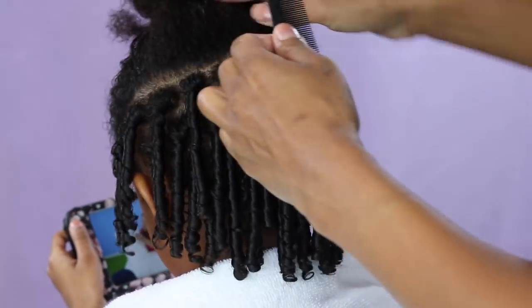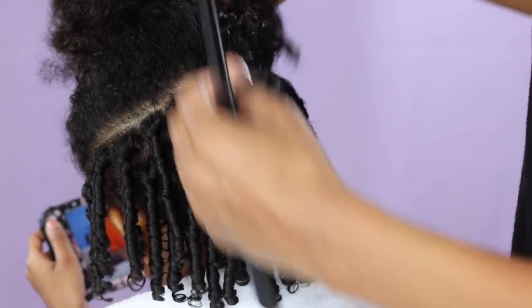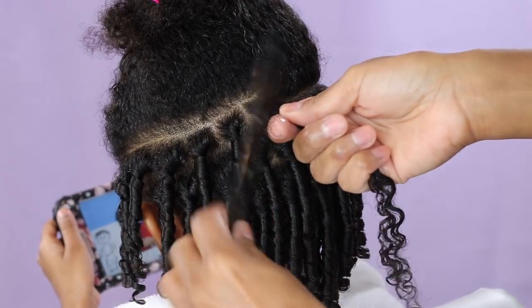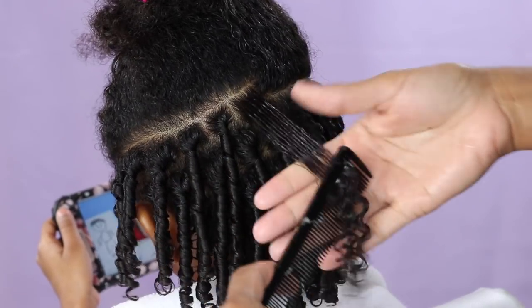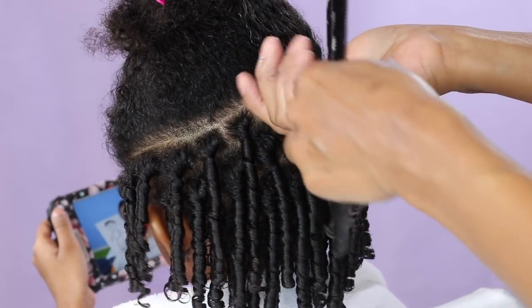Now I'm just gonna take a section of the hair — you can make that section as thick or as thin as you want that ringlet to be. You want to make sure that the hair is all detangled and all the knots are out, because when you are twisting and pulling the hair it's gonna make that pulling much easier to do.